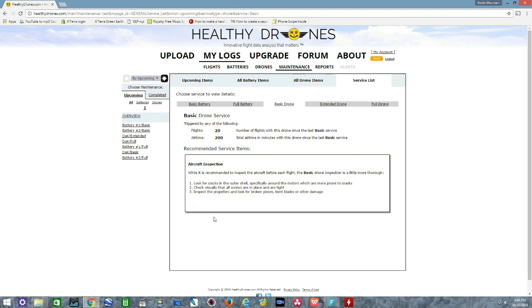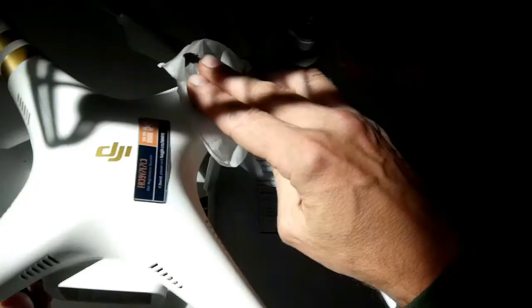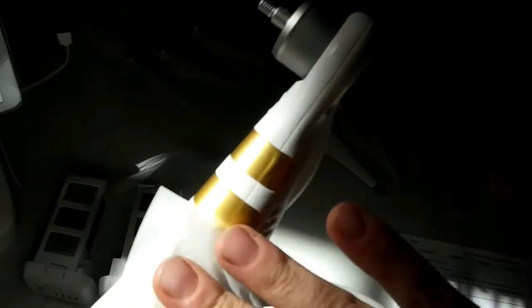I recommend using little wet wipes to wipe down the entire surface of your drone. This way your bird looks clean and professional and you physically touch and look at every area. Be sure not to jerk the gimbal around a lot, but make sure it's free-moving and the camera lens is clean and chip-free.